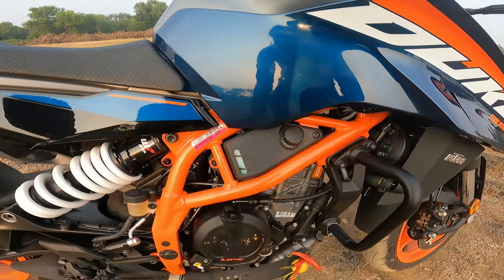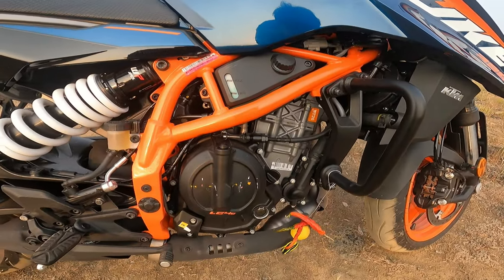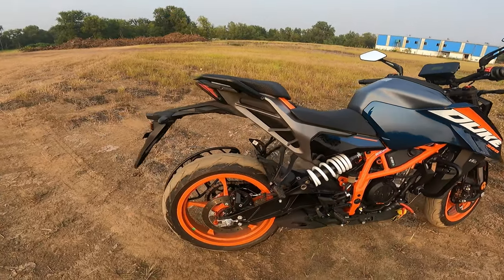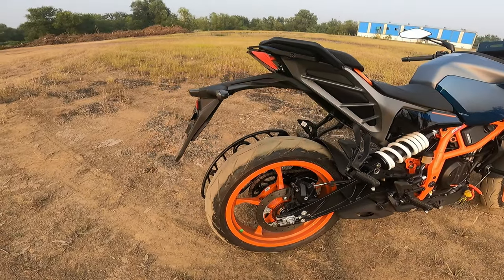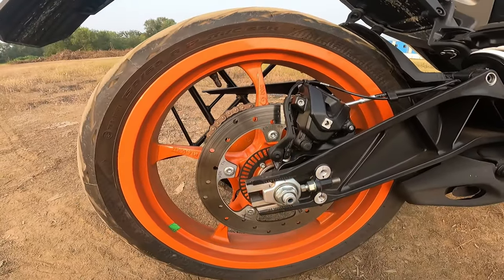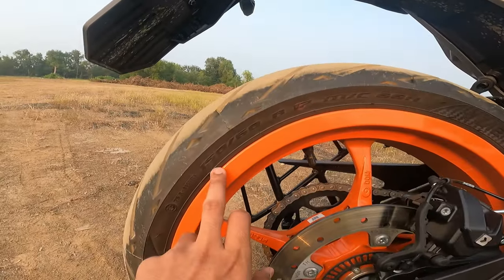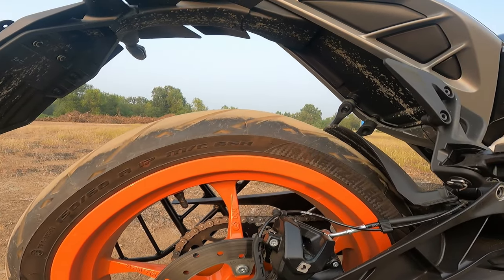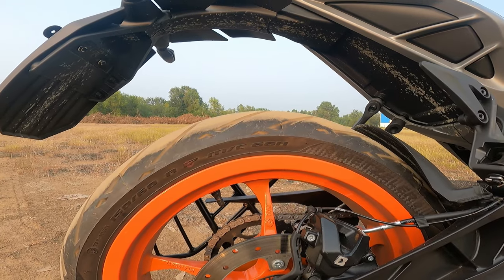This is the new engine — LC4C, 399cc, 46 bhp. At the back, the tire profile is 150/60 R17, which is a Metzeler Sports M-series tire.